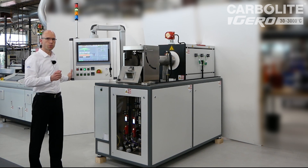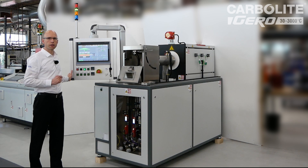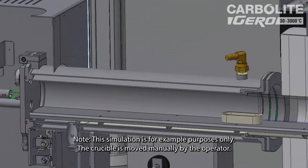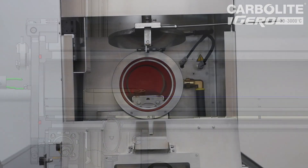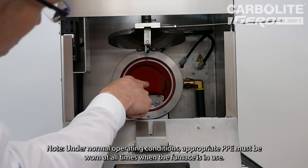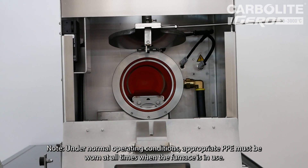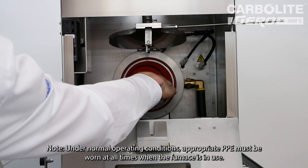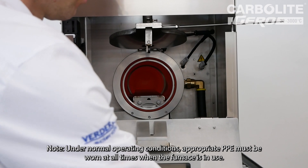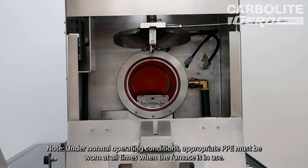There is one more benefit: loading and unloading of the furnace can be done when the furnace is at full temperature. At the moment this furnace is at 750 degrees C, but you can turn it up to 1000 or 1100 as a maximum working temperature. You can see the hot zone — the red color clearly indicates 750 degrees C. As this is all water-cooled, it's no problem to enter this zone.